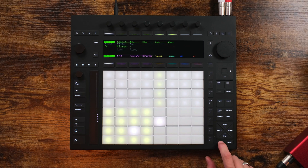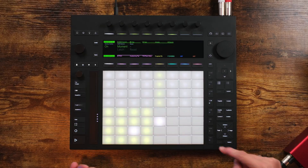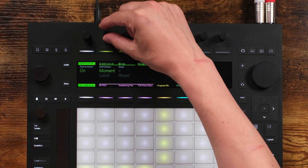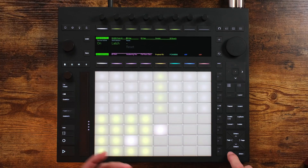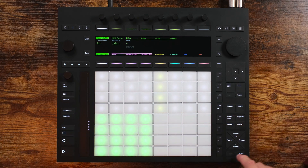We turn it on by simply holding down Shift on the Push. When it's in momentary mode, it'll be enabled whilst you've got your finger held down, and as soon as you take it off, it turns off. If you switch it to latch, as soon as you press down Shift it will be in Push Mute, and then when you press it down again it will turn off. And now the Push Mute pads are live.